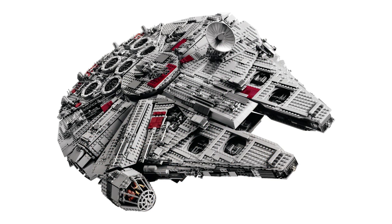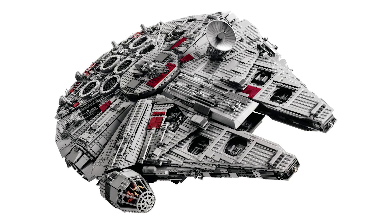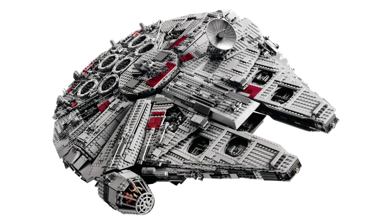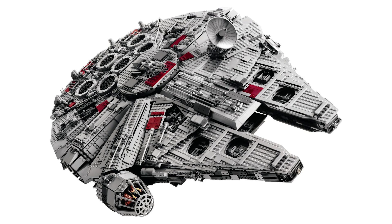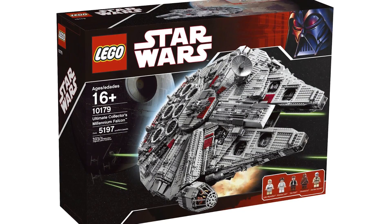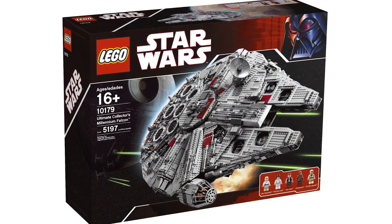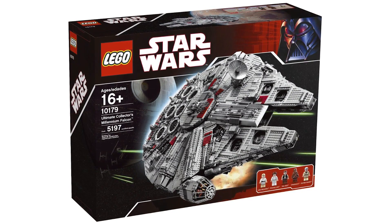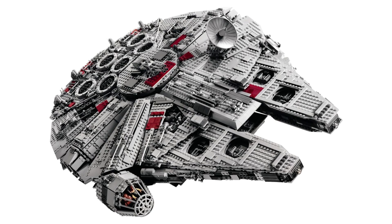My number one set is obviously the Millennium Falcon — for many reasons: its scale and size, it being the most iconic ship in the Star Wars universe, and its value and collectability. Everyone wants one because they're out of reach financially. A friend of mine actually has one and I go over and just stare at it on his shelf — it is amazing. The figures include the original core team: Luke, Leia, Han, etc. It's not a playset really, with no features beyond putting them in the cockpit, but purely as a display piece it is wow-impressive.